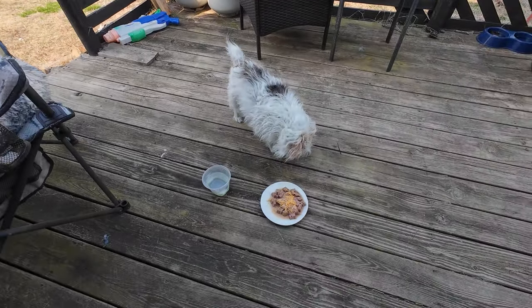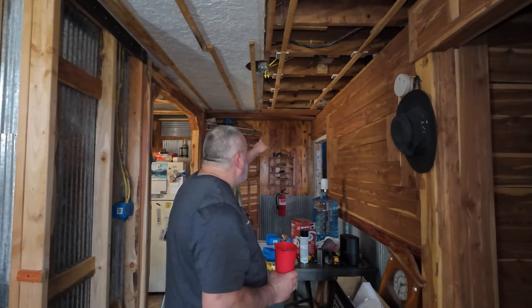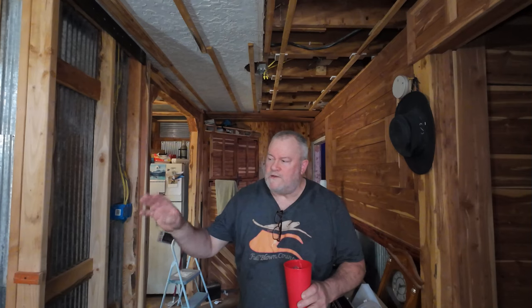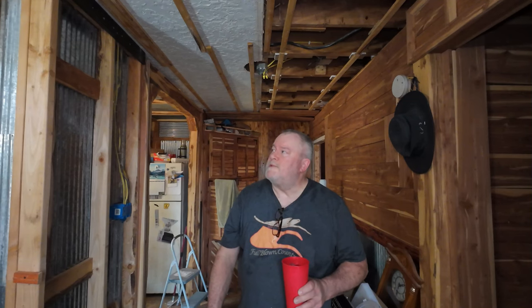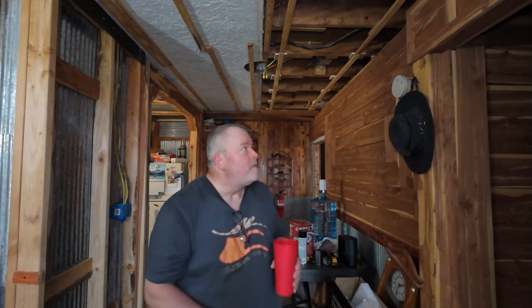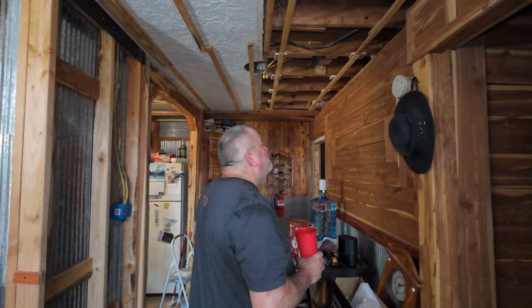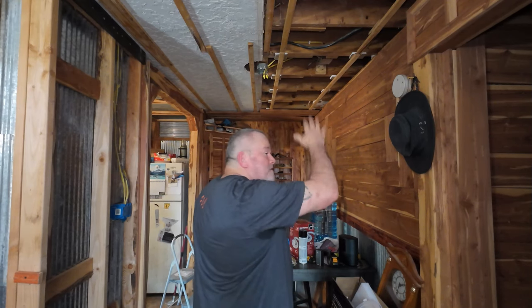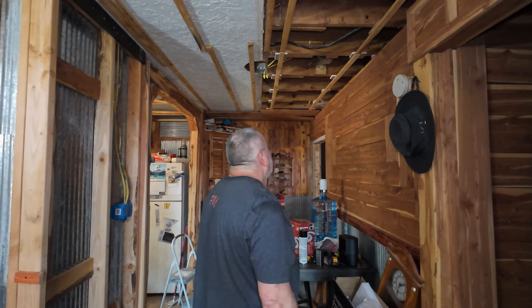I got 98% of it off — there's a few more boards to take off. I'm done for the day. I'm gonna barbecue some chicken, I got spaghetti squash, baked beans — we're just gonna relax for the rest of the day. I'll finish this up tomorrow, and tomorrow we're gonna start building these walls and getting the electric run. Probably not gonna put the ceiling up until the walls are all done. I gotta figure out if I want to leave this exposed — it ain't hurting nothing because it's still loft above it.